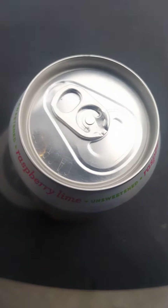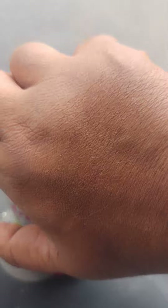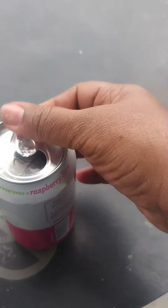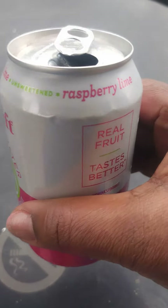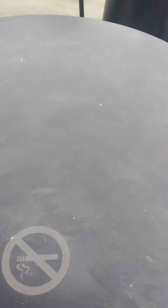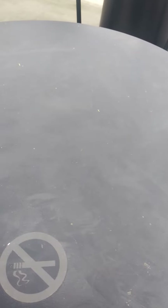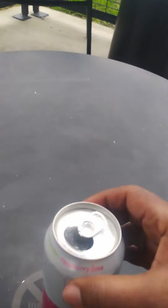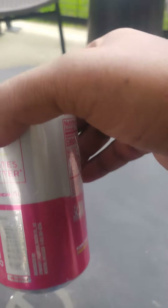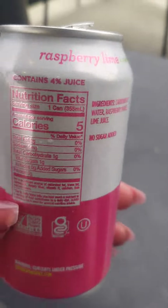Let's see if it's got a fizz to it — we're going to pop it open. Heard that little fizz when I popped it open. Now I'm going to give it a taste test. Oh my. It's just a clean tasting drink — just a clear and clean tasting water.